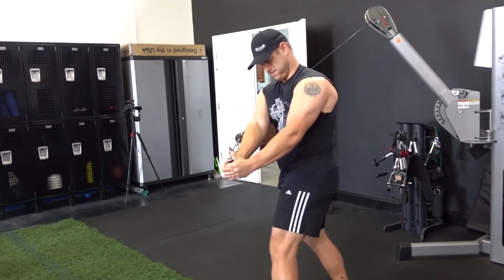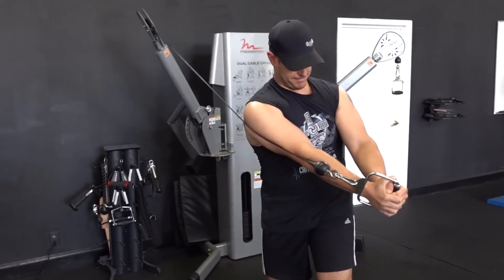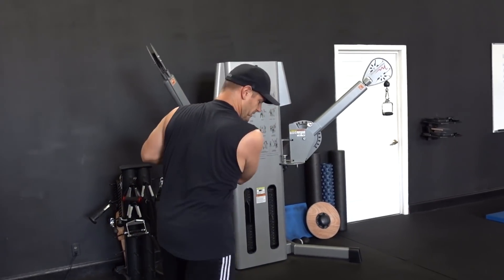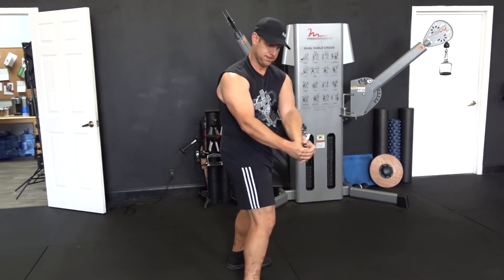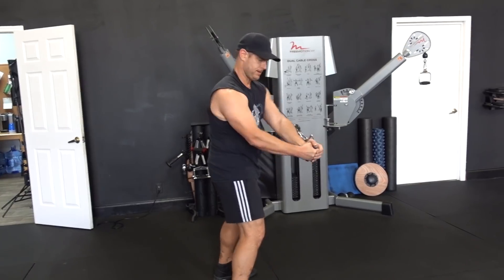Chris, what's this called? Woodchop, right? I'm having a brain fart — cable woodchop from Chris here. It's awesome for working the whole core, that rotational movement. Good stuff.